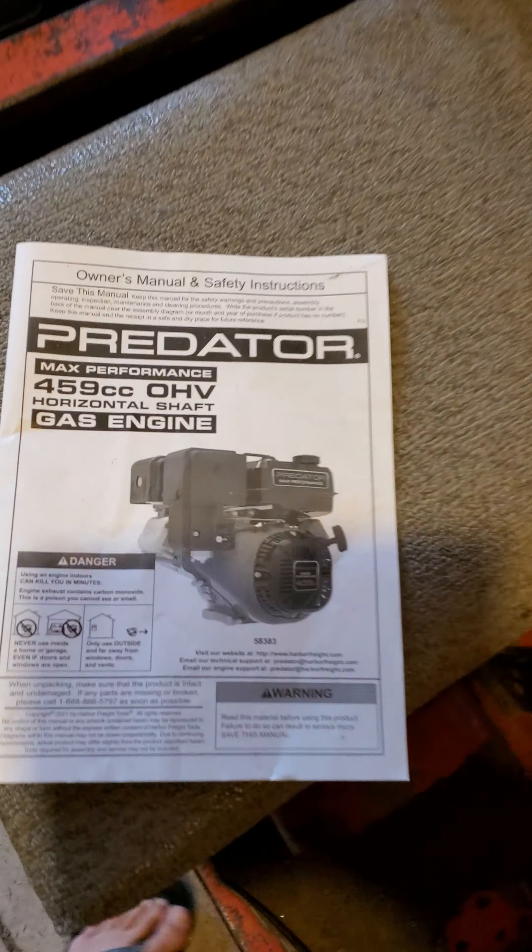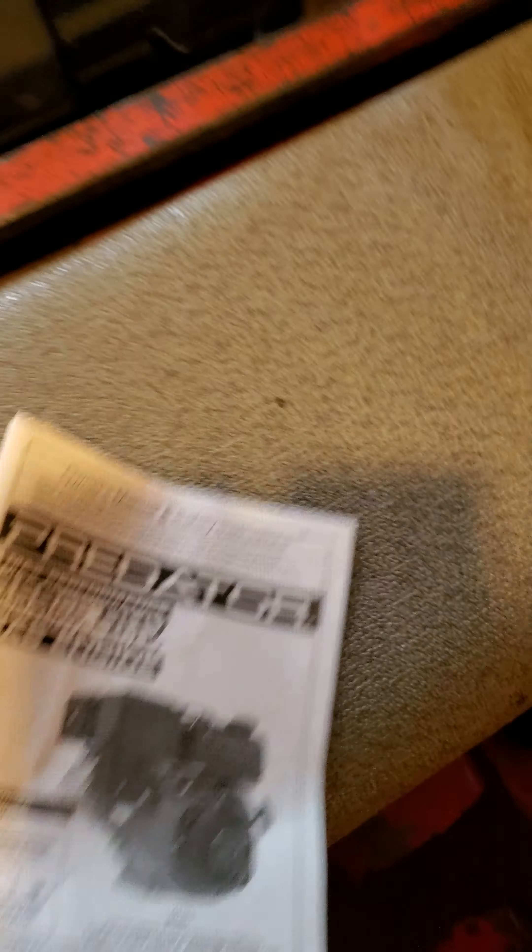It had the original 14 horse Kohler motor in it, and what we went with is the Predator 459. It's a 15.8 horse.